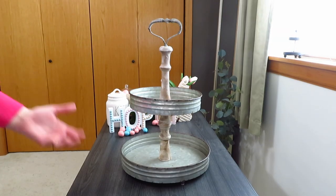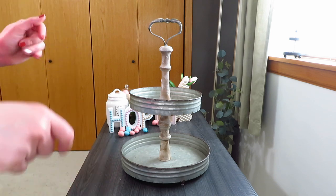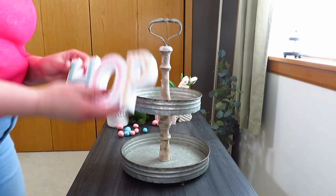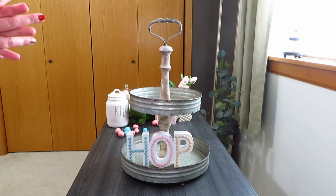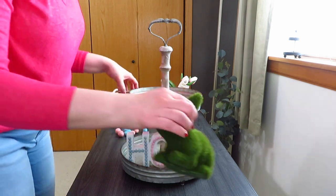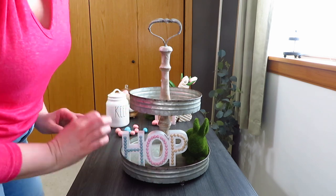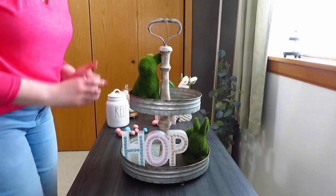For my Decor Steals tray, it's going on the end table in my upstairs living room. I really wanted to go pastel, since I did pastels in my big dough bowl on the console table. I wanted to use my new hop sign, so that got put down at the bottom. I gathered items to accent the dough bowl, so I used my moss bunnies from Hobby Lobby — one by the hop sign on a little riser to bring him up so he didn't sink into the rim.